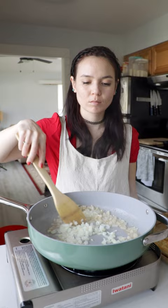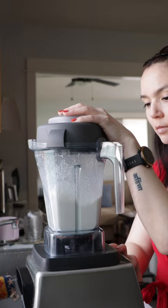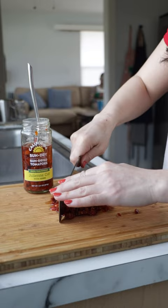Then add in some chicken-style veggie broth, oregano, thyme, and some optional red pepper flakes for heat. We'll also add in some homemade cashew cream, as well as lots of chopped sun-dried tomatoes. These have the most amazing flavor.